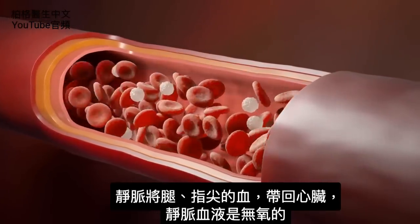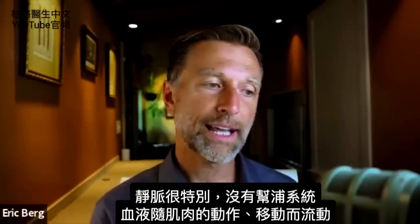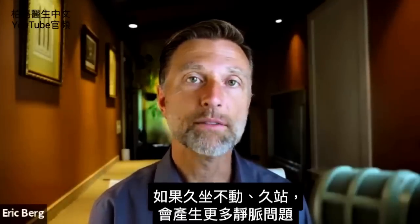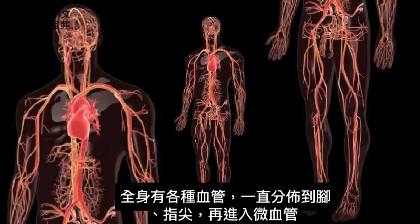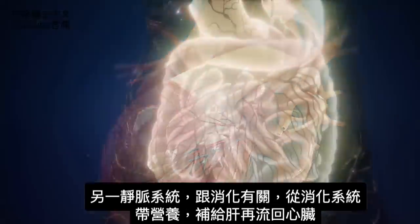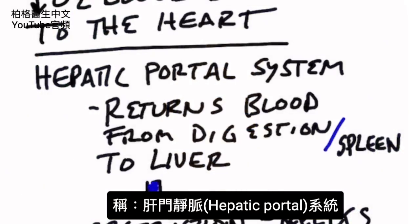Veins carry blood from your legs and your fingertips back to the heart. So they're carrying deoxygenated blood — blood without oxygen. What's unique about veins is they don't really have a pumping system. They only pump with motion or movement of muscles. So if you're sedentary or if you stand a lot, you may have more vein problems. We have arteries that go all the way down to your feet and fingertips, into tiny capillaries where oxygen and nutrition are released into the tissues. Then the blood comes back up to the heart through the venous system. You also have a venous system connected with your digestion, which carries nutrients from your digestive system back through the liver and then to the heart. That's called the hepatic portal system.